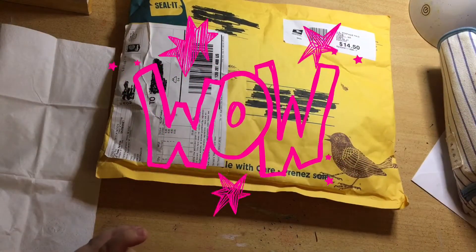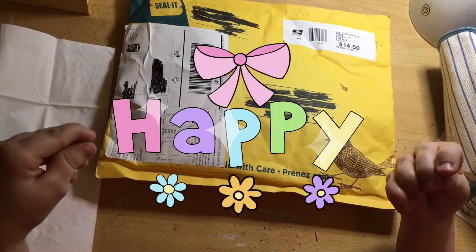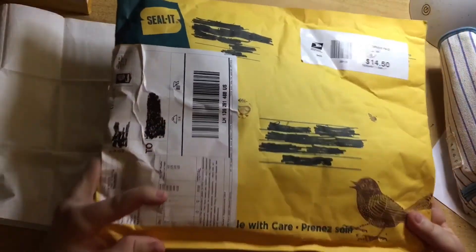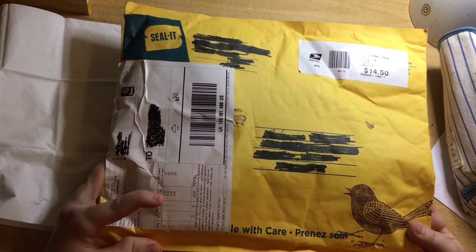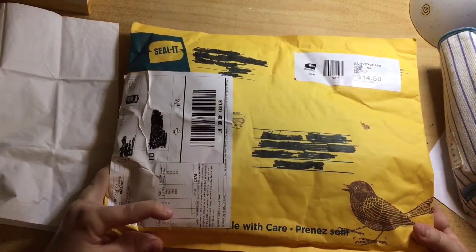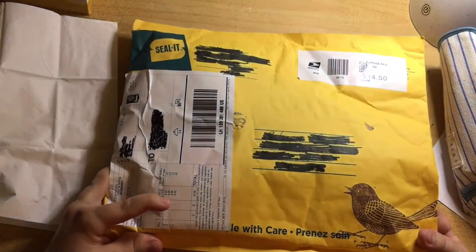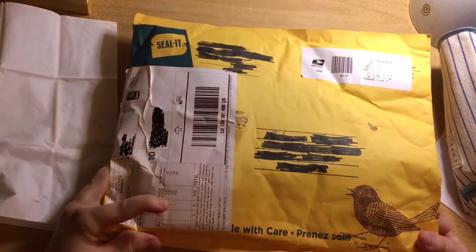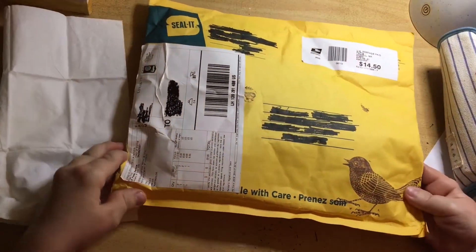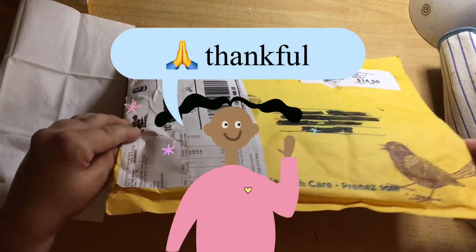Oh my goodness, I have mail! Hi guys and welcome to my channel. I'm Rebecca from Artist Rebecca LS and I have had a surprise package sent to me by one of my lovely subscribers, Christine. I'm so excited - I've been working so hard pumping out videos and creating so much work offline that I rarely get a chance to open the post. I'm really thankful to Christine for sending things to support me, my channel, and my artwork.